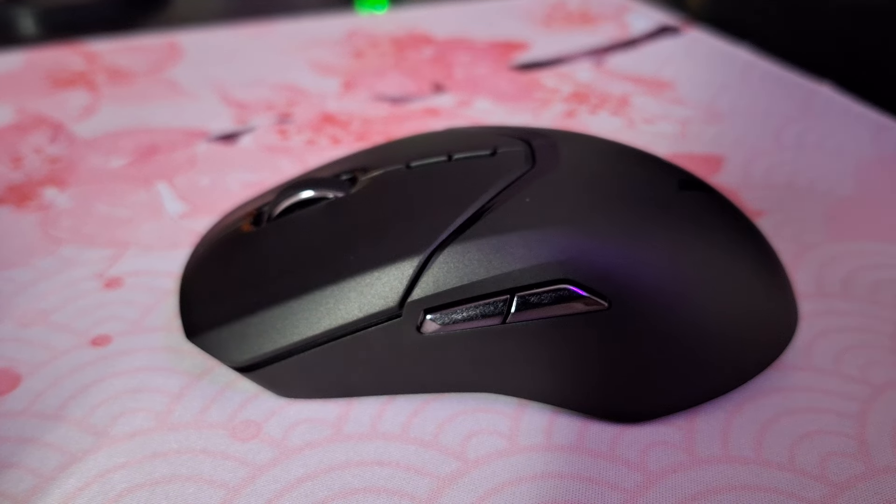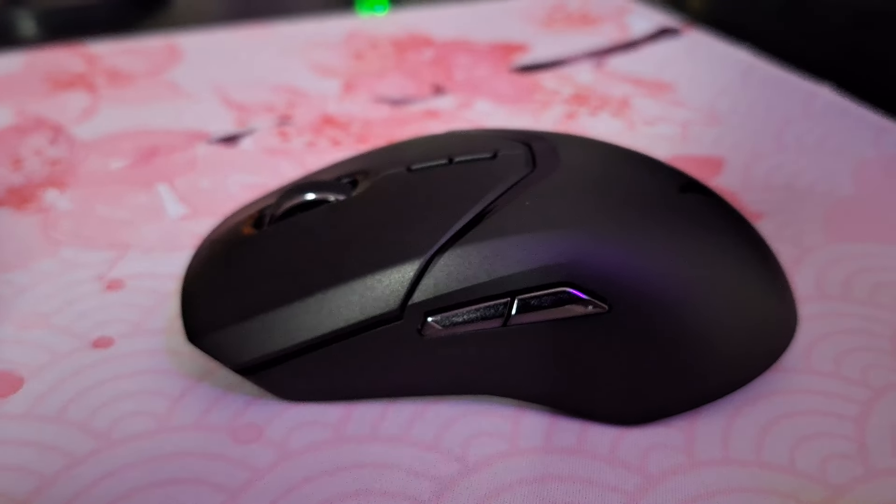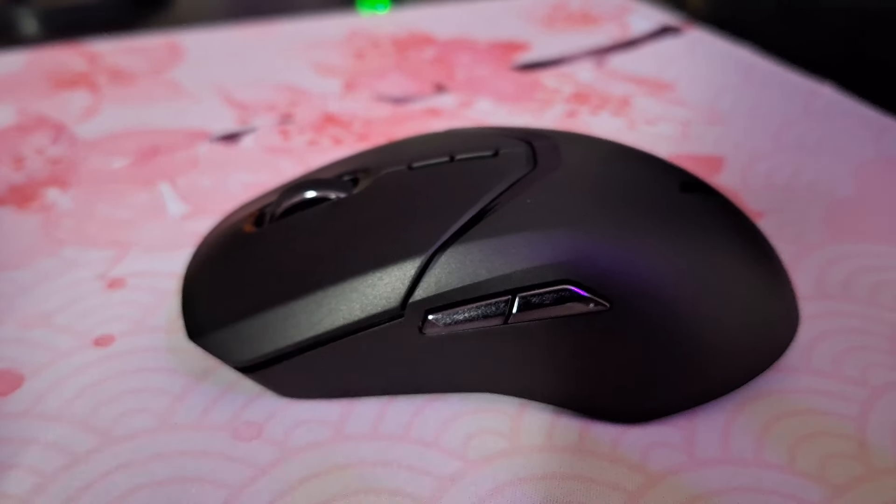Acho que esse vídeo já se alongou bastante, mas espero que tenham gostado. Esse foi um vídeo para mostrar em detalhes esse mouse, que pra mim está sendo um dos melhores que já utilizei até hoje. Um grande abraço, nos vejo nos próximos vídeos. Não se esqueçam de se inscrever e comentem caso eu tenha deixado alguma coisa passar ou tiverem alguma dúvida — vou tentar responder todos vocês. Valeu!